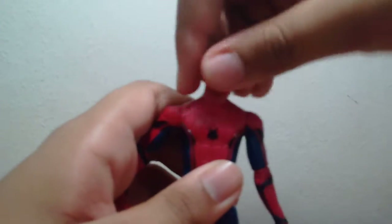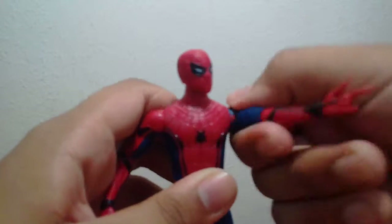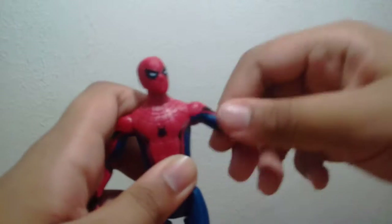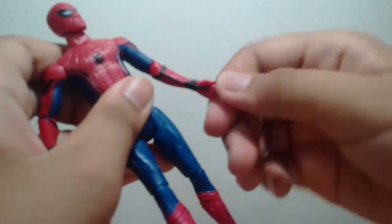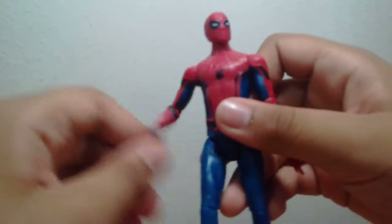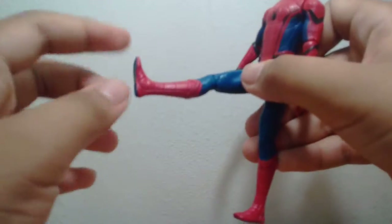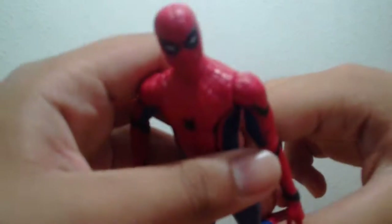He has a swivel at the head — in and out, forward and backwards. Swivel here on the arm, and no wrist swivel. Same for the other arm. His leg can move this far forward, but not at the back. And there's a swivel at the knee joint.